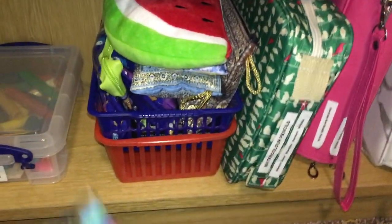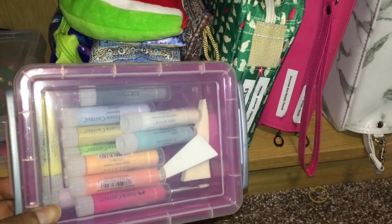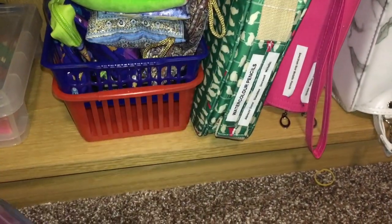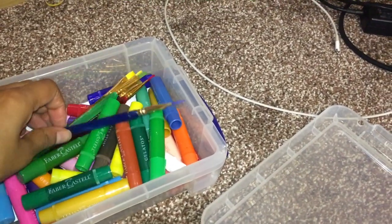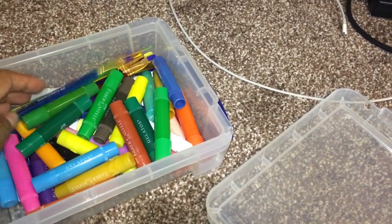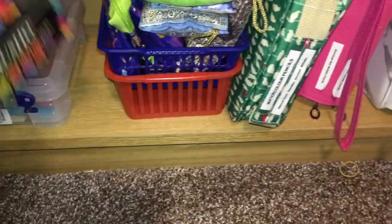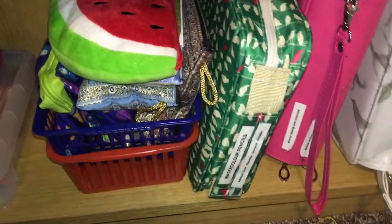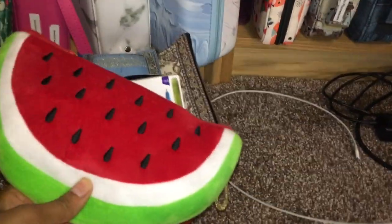I have some pastel Faber-Castell Gelatos in here, and some more Faber-Castell Gelatos in different colors with the paint brushes that came with them. Over here, I only recently sorted this out because I'm on holidays and thought it'd be quite good to do it. These are all pencil cases that I still need to sort out.